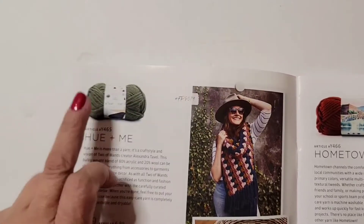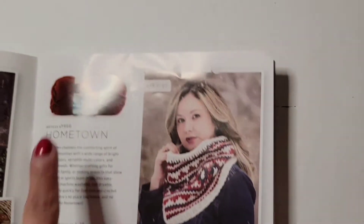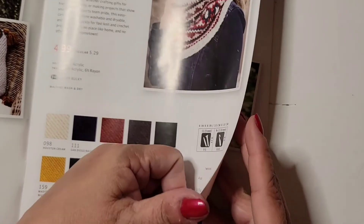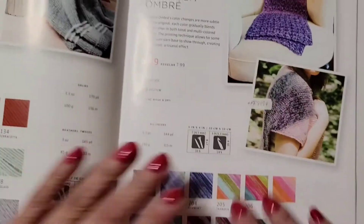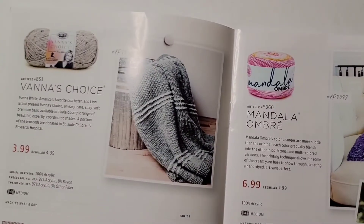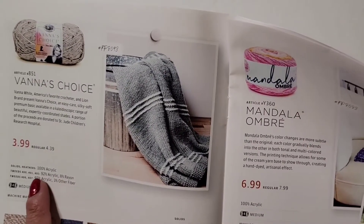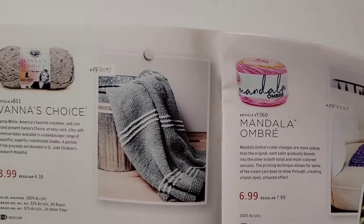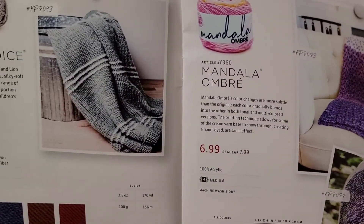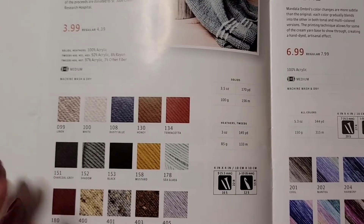The first one I showed you has 137 yards, and this one has 81 yards. Let me show you real quick — this one is Vanna's Choice, $3.99, medium 4, 100% acrylic. The yardage is 170. It's $3.99 — look at all those colors they have, pretty ones too.